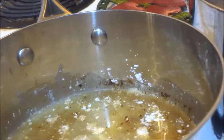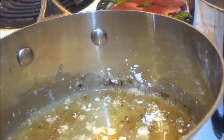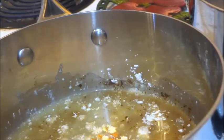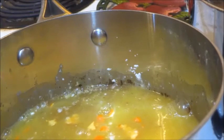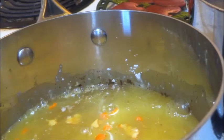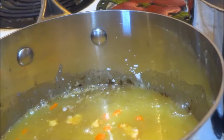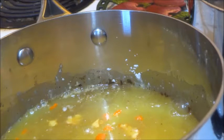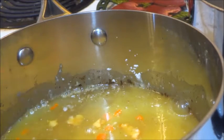We're going to add in our orange peel and as well as a half a cup of orange juice. We're just going to cook it and mix it together thoroughly, and then once it starts bubbling we're going to add in the peach slices. I'll bring it back once we get to that point.